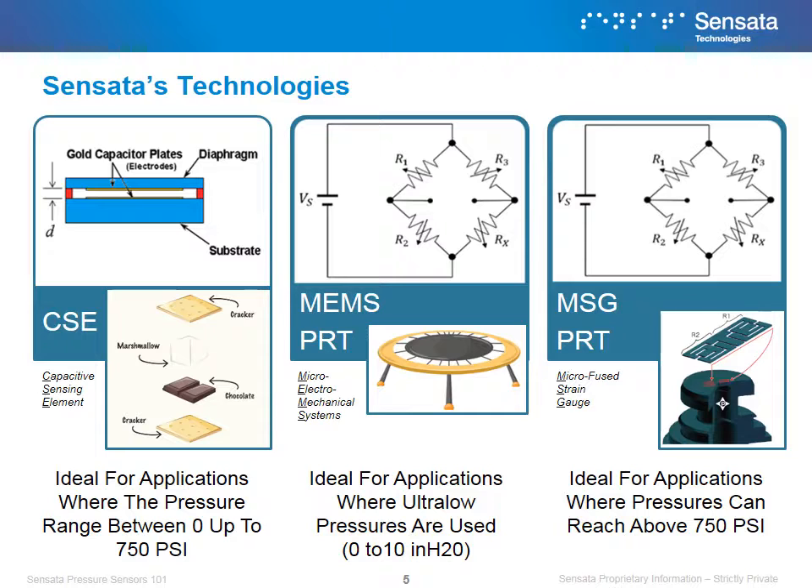Finally, there is Microfused Strain Gauge, or MSG, which also uses piezoresistive technology. However, the difference from our MEMS technology is that it is mounted in a stainless steel base, making it ideal for applications that are above 750 psi.